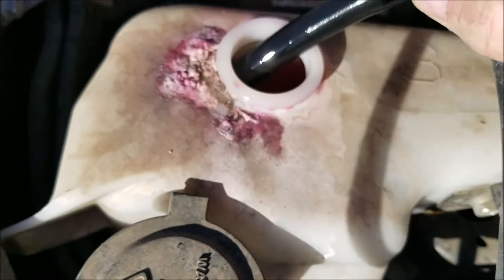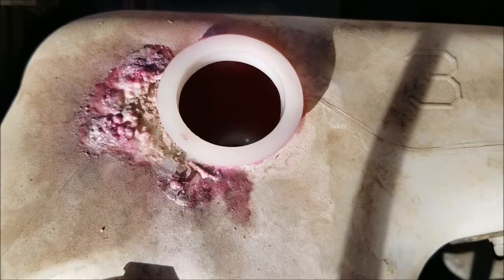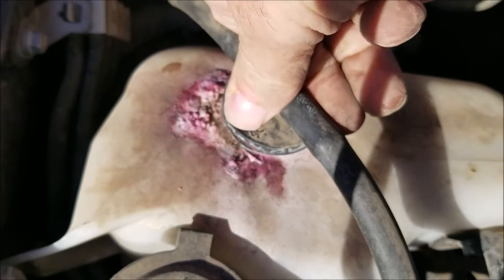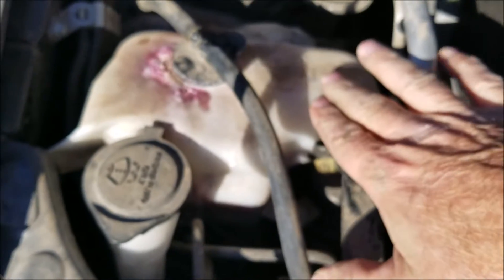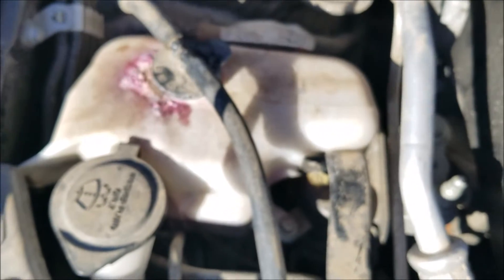Where you add it is you just pop this off and pour it in right here — that's where you fill the coolant. Usually you would add a 50-50 mixture of antifreeze. But if it's just a little low, just add some distilled water and you'd probably be okay. You're supposed to add a 50-50 mixture of coolant and antifreeze, which you can buy at an auto parts store.